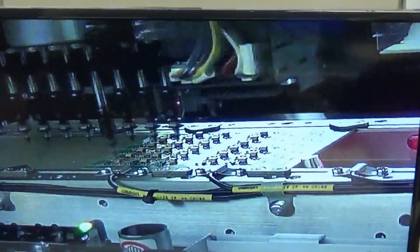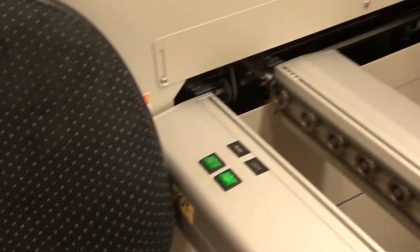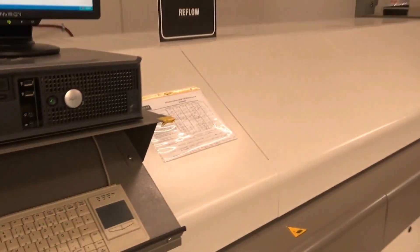Such is the life of this machine. To see it on camera, this is what it looks like inside the machine. Once they come out of this machine, they then go into the oven here where the solder paste gets reflowed.